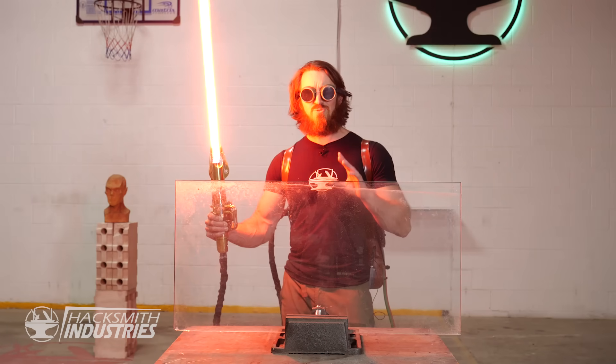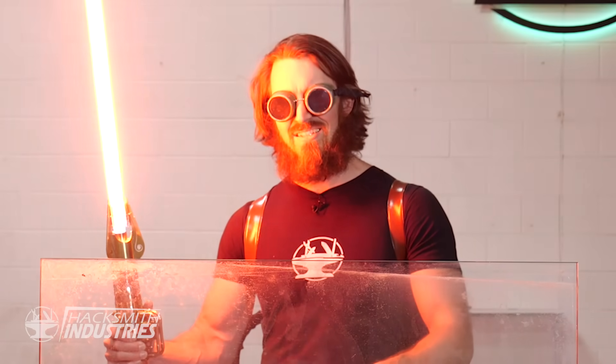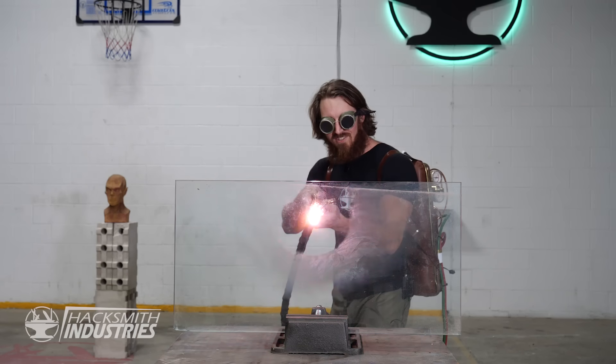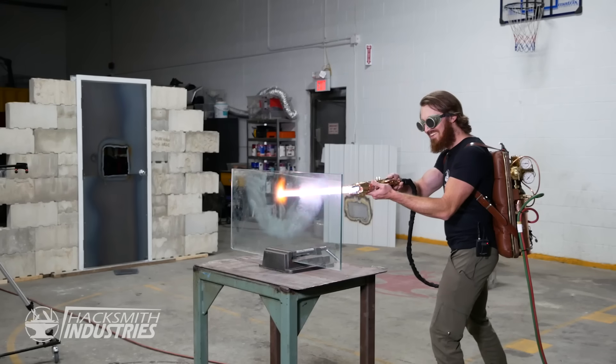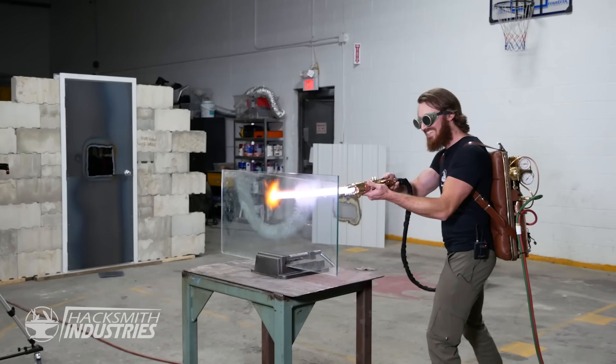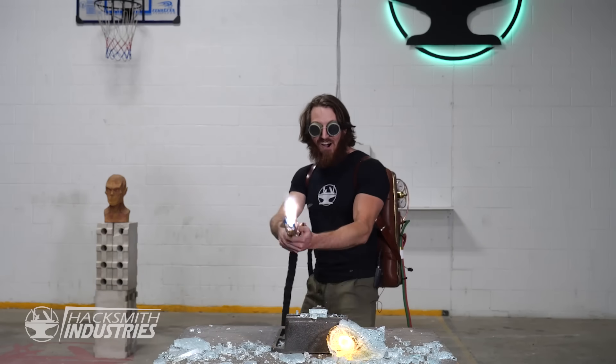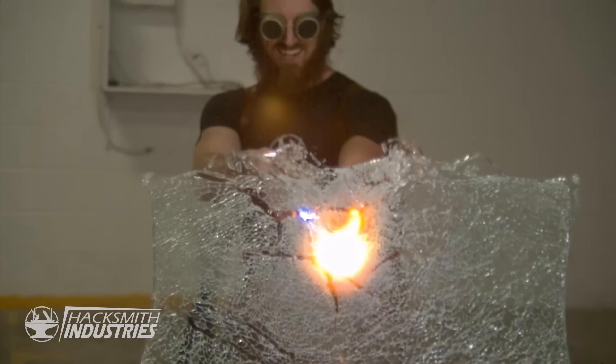Alright, window panes was one thing, but what about tempered glass? I'm kind of expecting this to shatter as well, but maybe it'll melt. Oh, it's kind of scary. Holy moly! That was awesome.